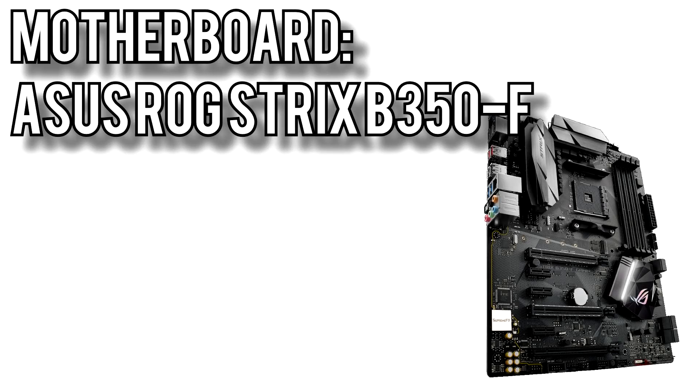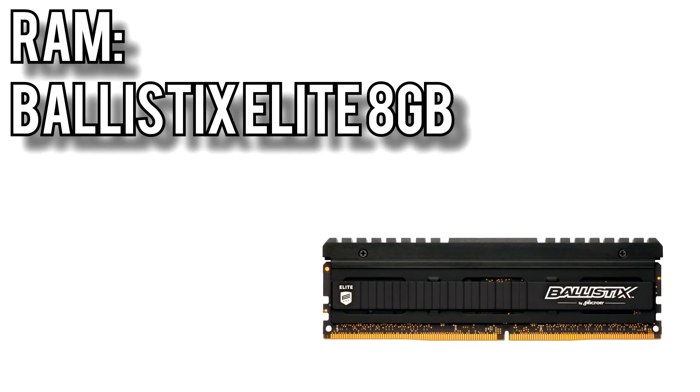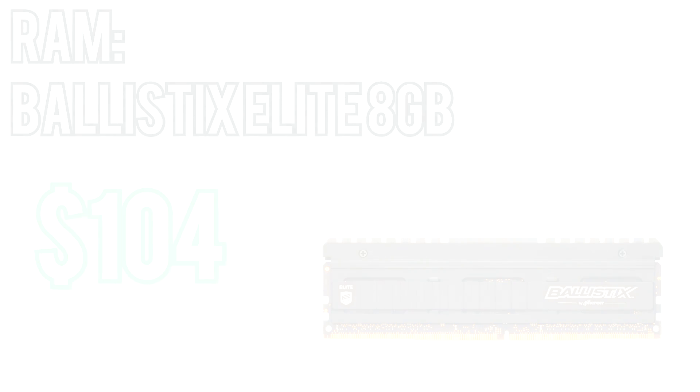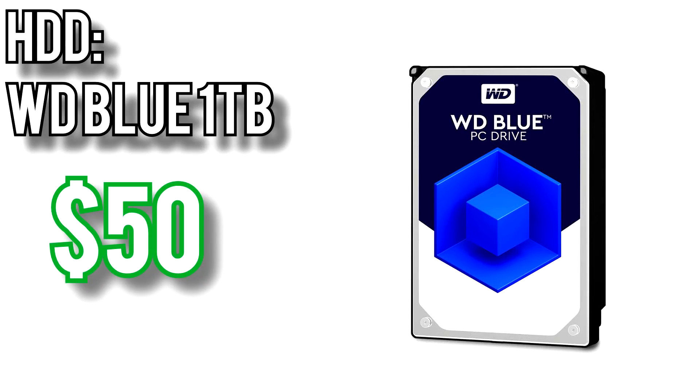For the motherboard, I picked the ROG Strix B350F from ASUS for around $120. It comes with four DIMM slots for memory, an M.2 slot for an SSD, and two USB 3.1 ports on the I/O panel. It also has RGB LEDs built into the ROG heatsink and two additional RGB headers for customizable lighting. For the memory, I went with Ballistix Elite 8GB DDR4-2666 single DIMM for around $104 — this gives you the best upgrade path, needing only one more stick to reach 16GB with two free slots remaining. The SSD is the ADATA SU800 128GB for around $55, and bulk storage comes from the Western Digital 1TB Blue for about $50.